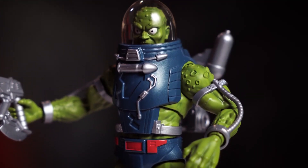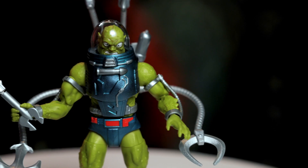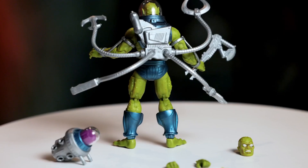Here we have our Deluxe Slush Head as part of our Masterverse line for fall of 23. Slush Head stands at seven inches tall, has over 30 points of articulation, and because he's Deluxe, it's chock full of all kinds of great accessories.